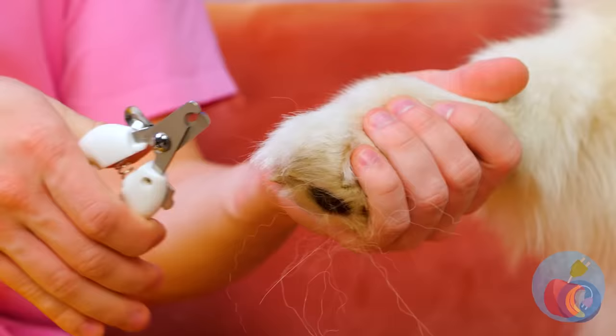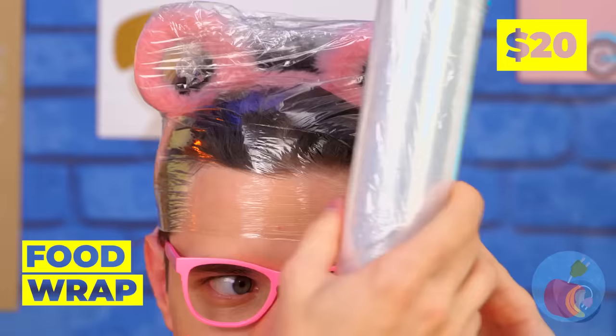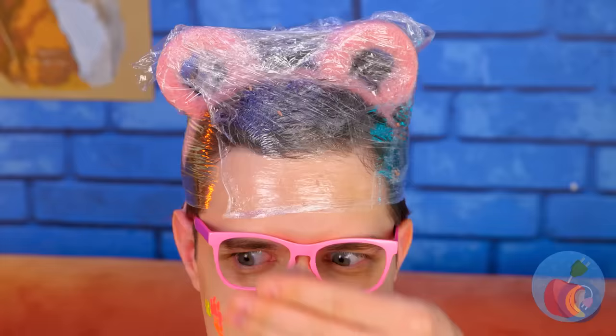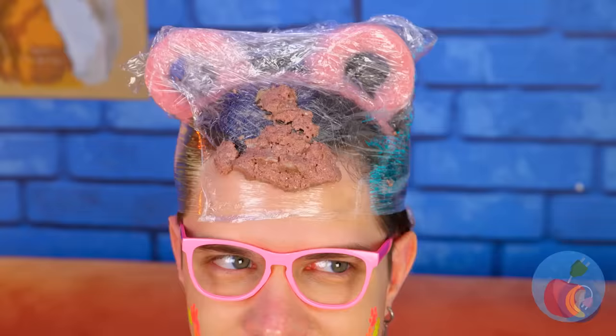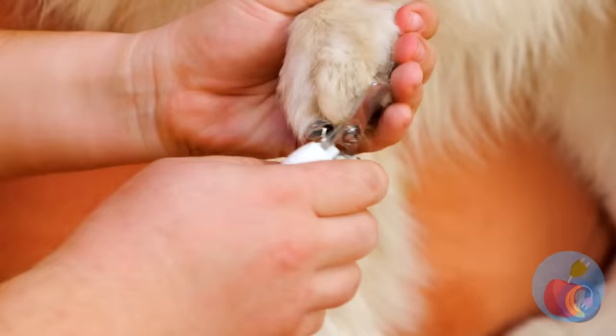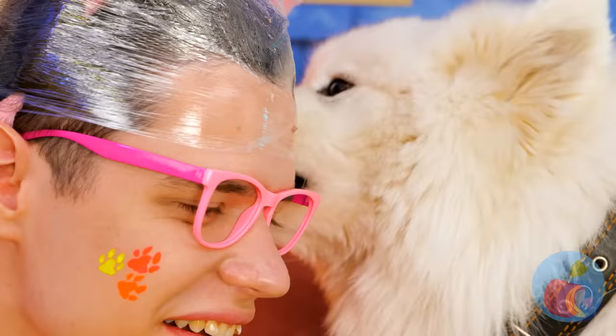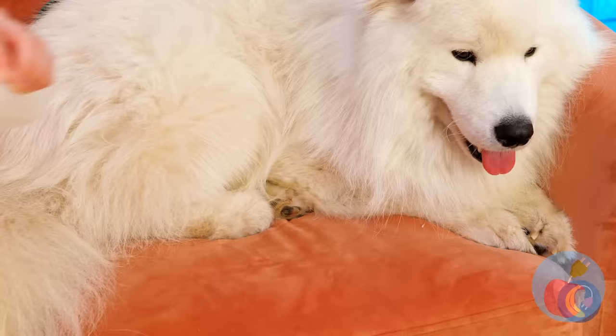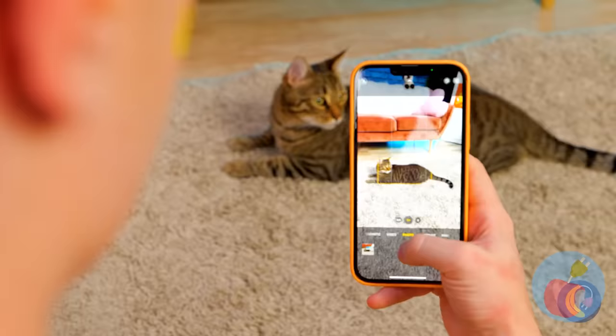Speaking of paws, it's time for a manicure. Time to use your head — seriously, wrap it up. Cover it with some wet pet food. Someone isn't gonna mind cleaning it up. Good — a distraction. Now fix those nails. Your dog won't feel betrayed, especially when they learn there's food left over.